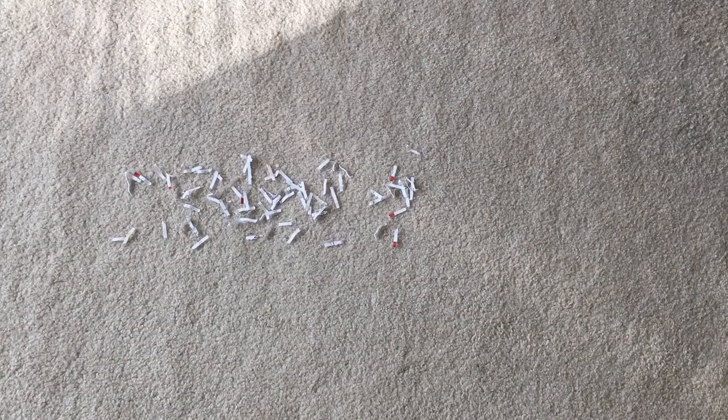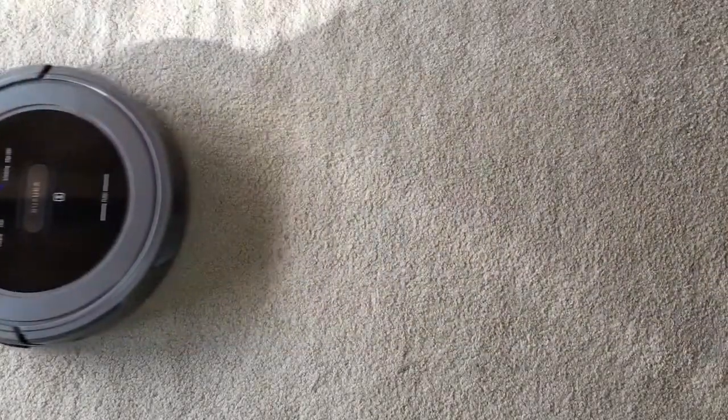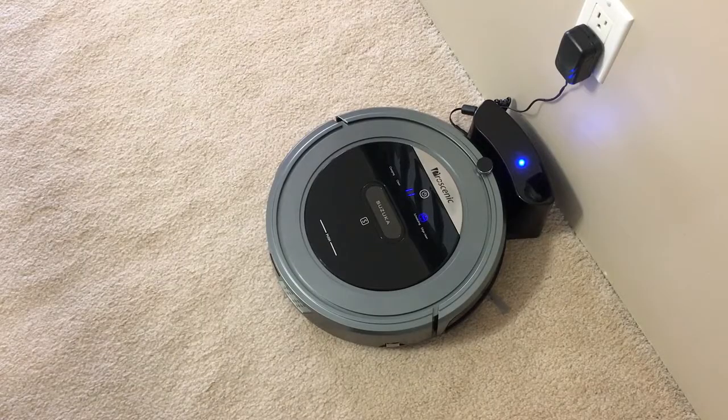Now let's test its cleaning ability and see how well it actually vacuums and picks up stuff off the ground. I sprinkled some shredded paper on the ground — let's see if it's going to pick it up off the carpet. Wow, I'm really surprised how well it actually picked up all that shredded paper off the ground. Well, there you have it, guys — so far this robotic vacuum from Pro Scenic has been working out really well and definitely living up to my expectations.